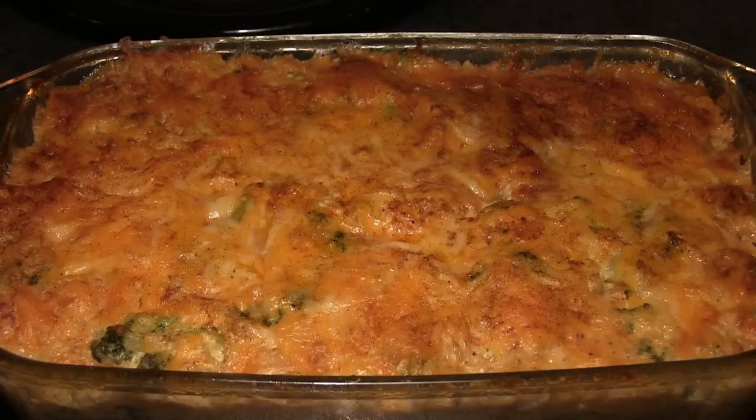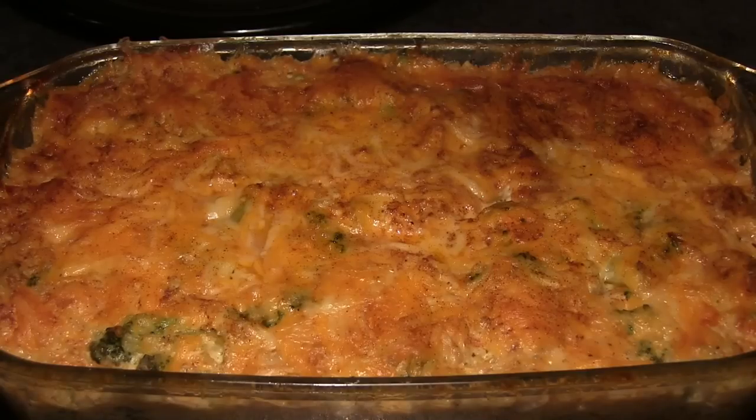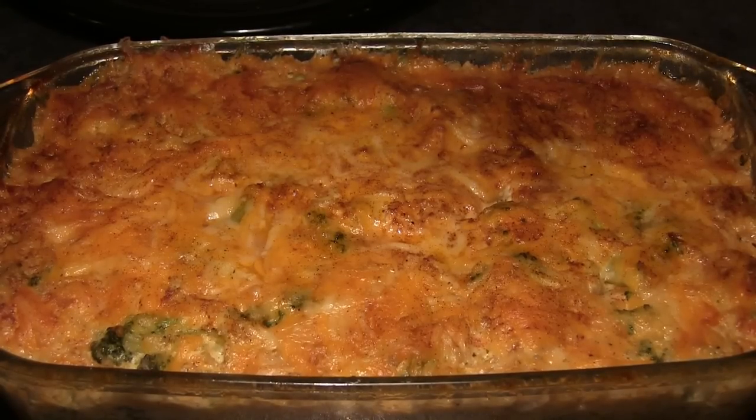And look at that delicious shredded cheddar cheese broccoli chicken casserole! This looks amazing and I'm about to dig in — it looks absolutely delicious. I want you to try this recipe. All the measurements and the full recipe can be found at phillyjcooking.com. Hope you guys enjoy it — it's amazing, peace!